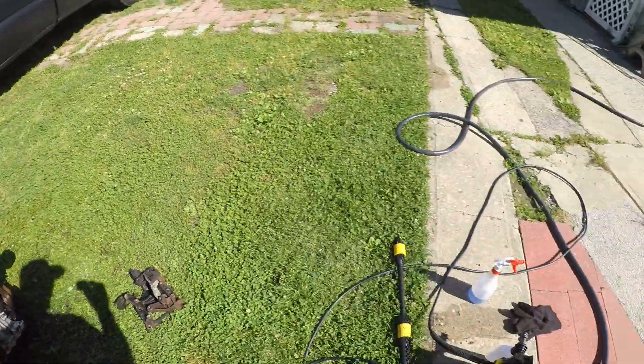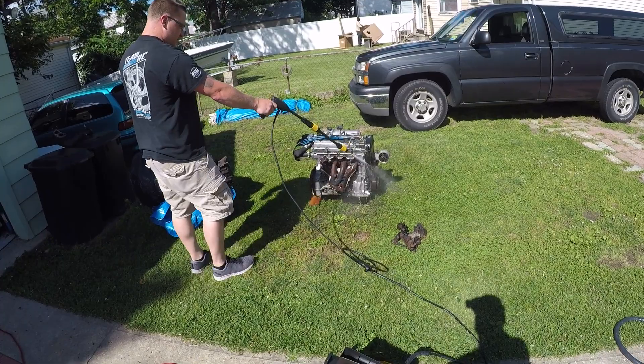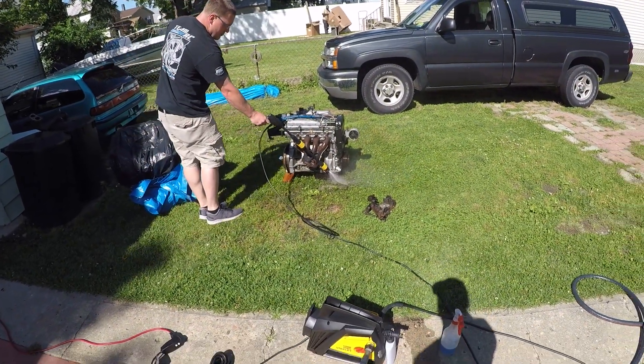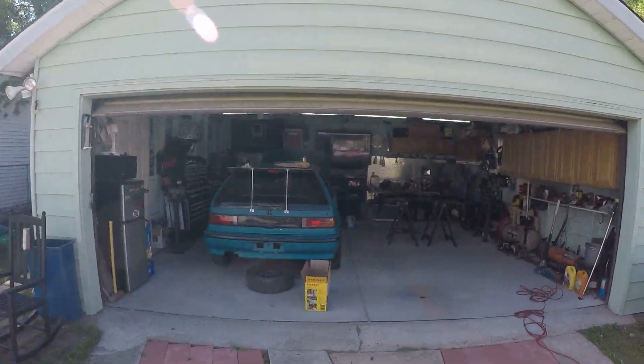We're power washing this thing right now — just borrowed a brand new pressure washer from my father and had to assemble it. We'll clean this up, throw it on a dolly, and set it aside until we're ready to start getting into it. Get back to you in a little bit.